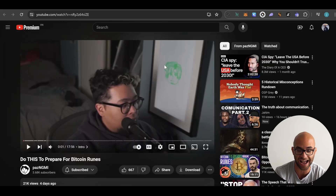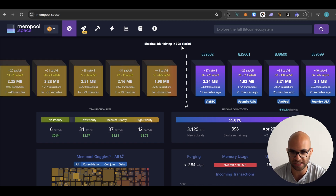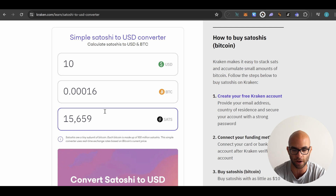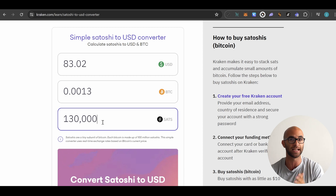I recommend checking out a creator named Paz who makes very good Bitcoin content. He did a whole calculation for what we can expect. Based on Rune Alpha, comparing the hype and transaction costs to what happened with BRC-20 tokens — which were kind of the predecessor of Runes — they're expecting around 130,000 satoshis per transaction. You can go on his calculator and see that around 130,000 satoshis is going to cost you about $83, simply for the gas of minting these different runes.